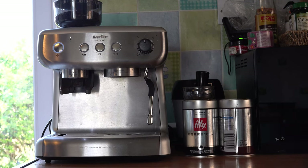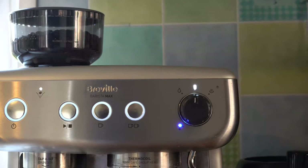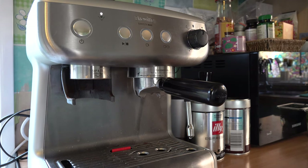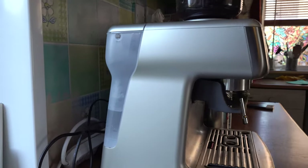When you turn on your espresso machine and see the blue light lit up, it's time to start the cleaning cycle. In this video I will show you how to use the clean cycle on a Breville machine, but the process would be very similar on any other espresso machine. Let's get started.